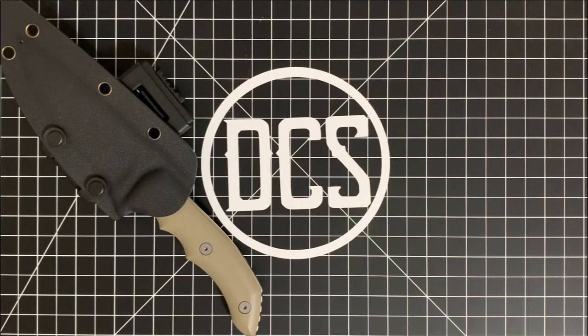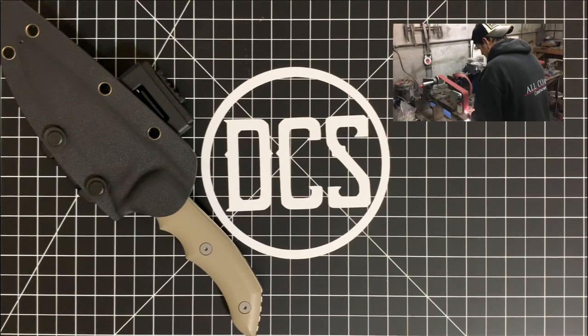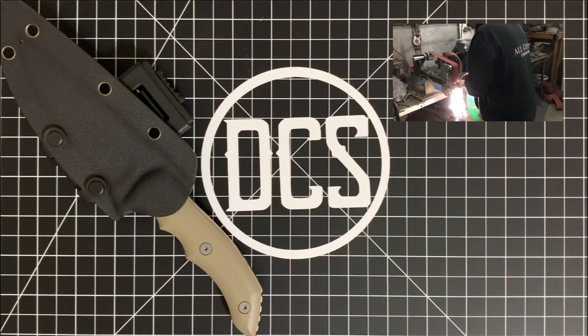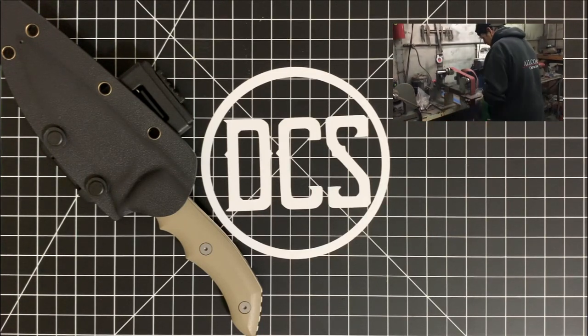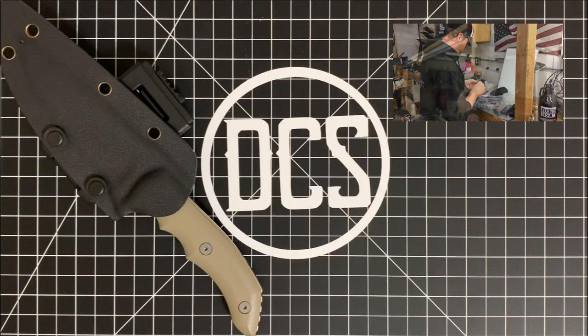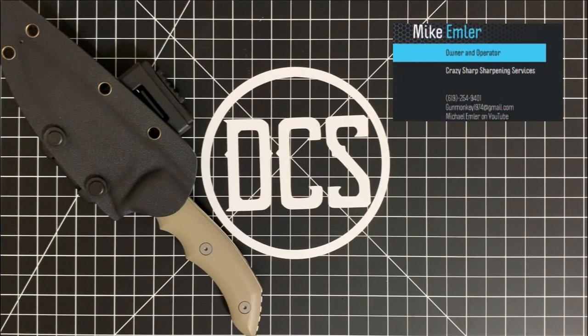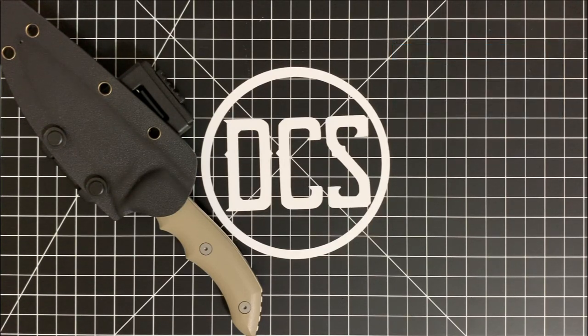Back to the knife. The Stonefish is a design produced by Michael Emler — it's his brainchild. He is the man behind Crazy Sharp, where he provides professional knife sharpening and repair for companies and private clients. If you've ever heard of the Ferrum Forge brothers, he is the guy who sharpens all of their knives. Whenever you send in warranty or sharpening work for them, they send it over to him and he gets it sharp and sends it back. Being around blades for a living, it's only natural for him to introduce his own design.